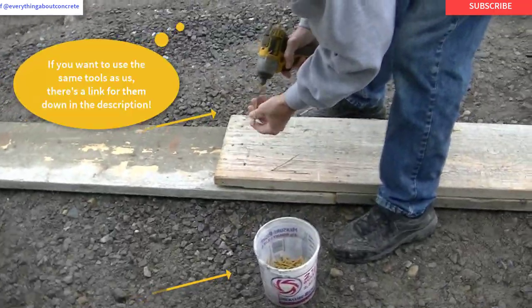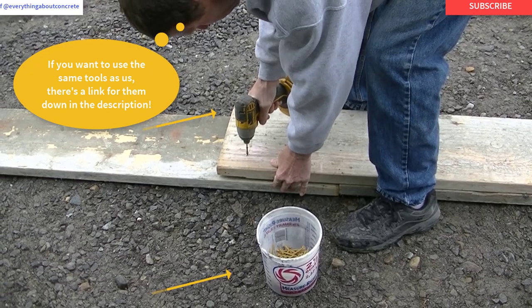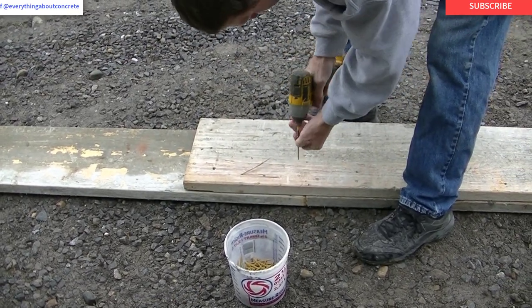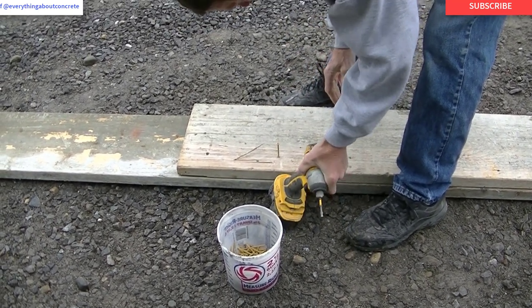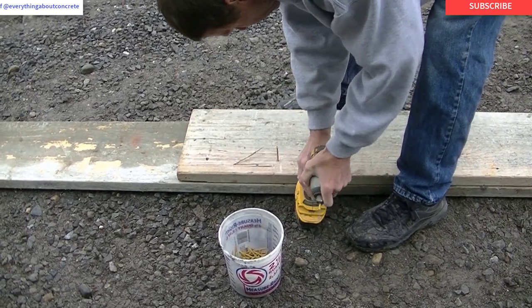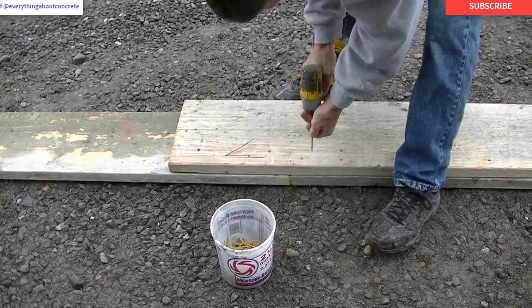The first thing I'm doing is screwing the forms together. I find that using these deck screws with a drill driver is much better than using nails. We used to use 16D double-headed nails to do this, but the nails just don't hold as good as these screws. These screws are definitely the way to go — they're tight, and when you go to take them apart it's much easier. And you can reuse those screws over and over again too.